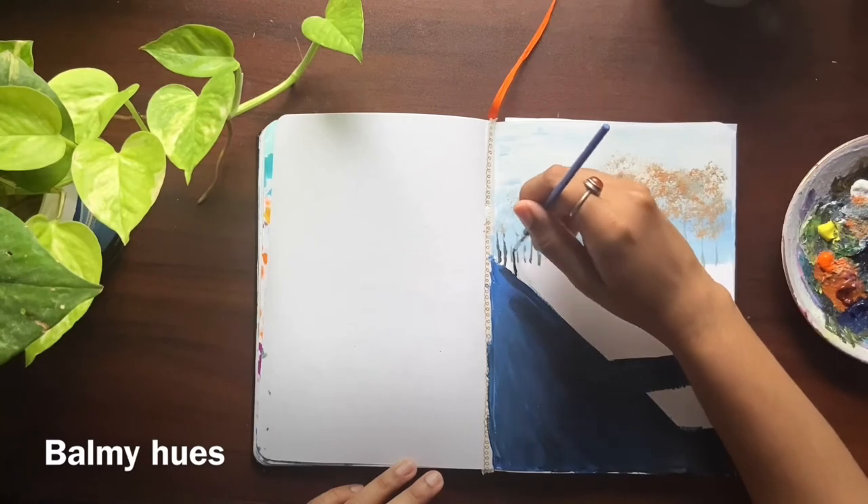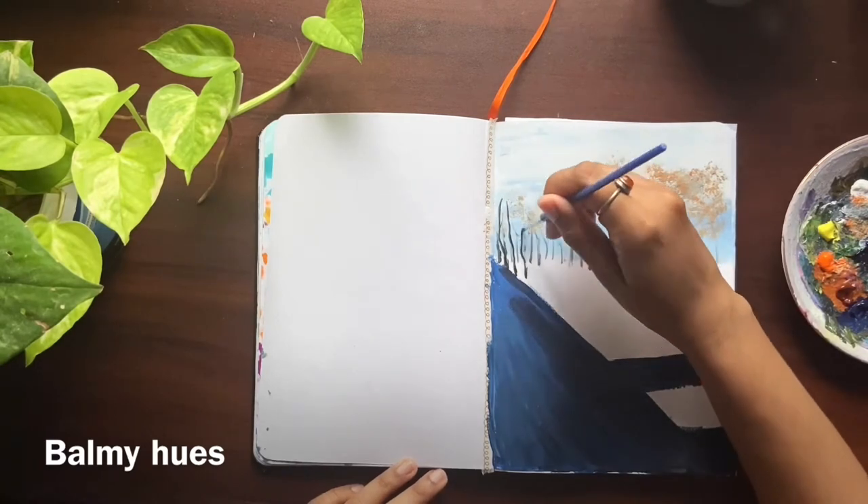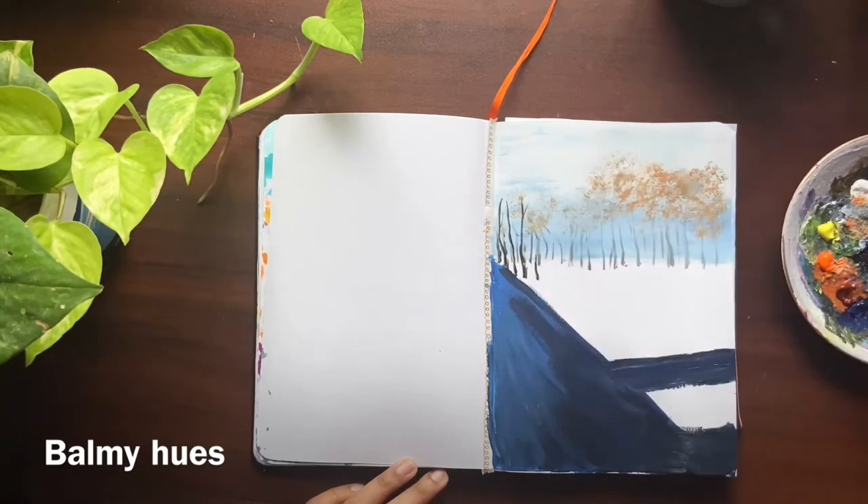Now again going back to the trees. I am painting the trees a little more darker, so I have reduced the proportion of white added to black color.